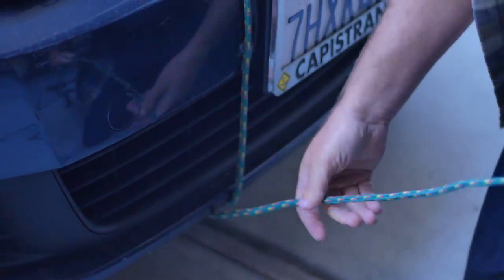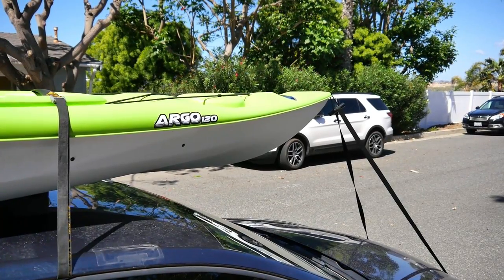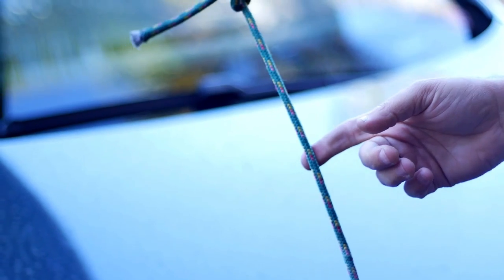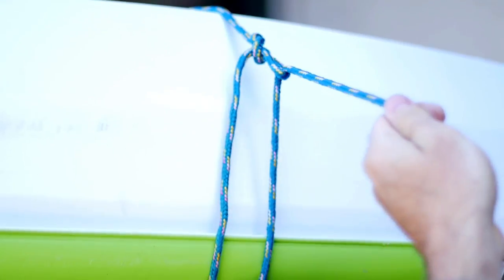Don't forget to fix a bow line from a secure point under the bumper, through the kayak grab loop, and then back to the opposite side of the bumper. A stern line to a single point on the rear of the vehicle is a good idea too. Don't make these too tight. The belly straps secure the boat; the bow and stern lines are for safety.